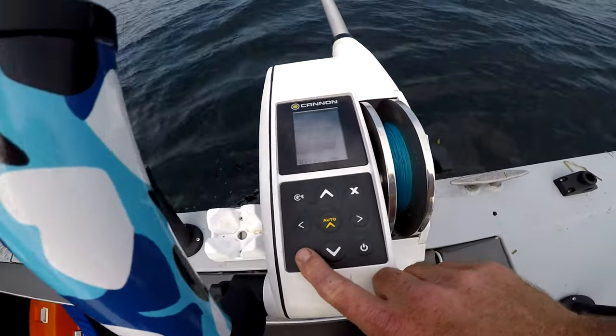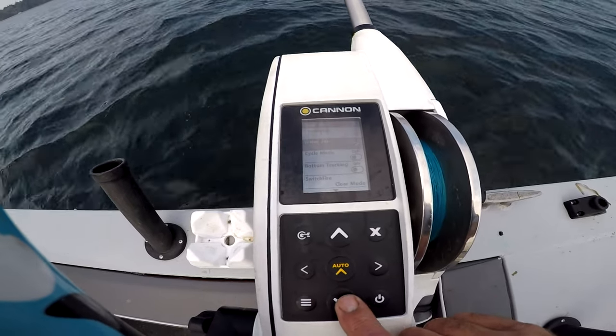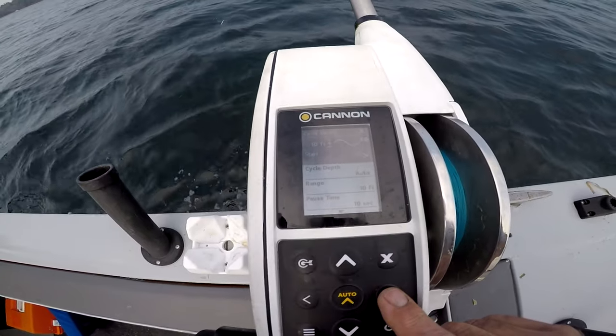The amazing thing about these riggers, unlike the Scotty's, is you've got a cycle mode. It's tough to see, but I can press cycle mode and it's on auto.